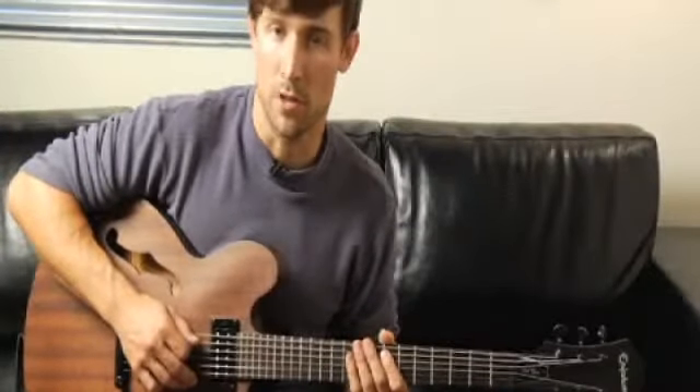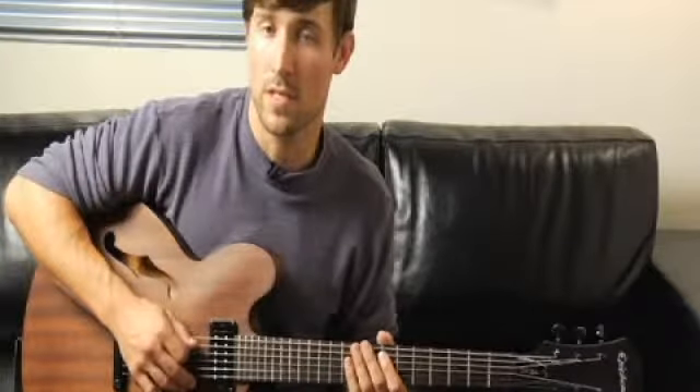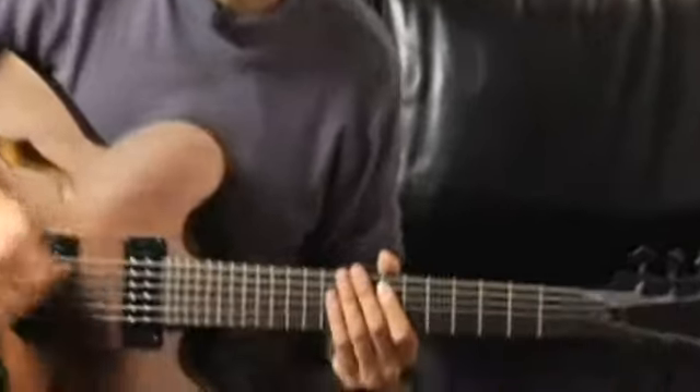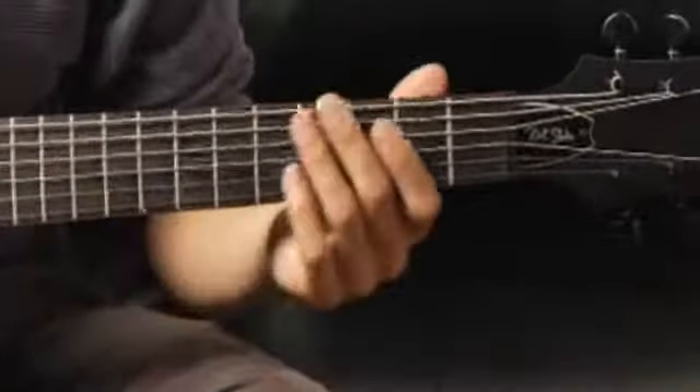To play a C major seven arpeggio in first inversion, starting on each of the bottom four strings ascending and descending one octave, start by playing the bottom string open. Your arpeggios should sound like this.